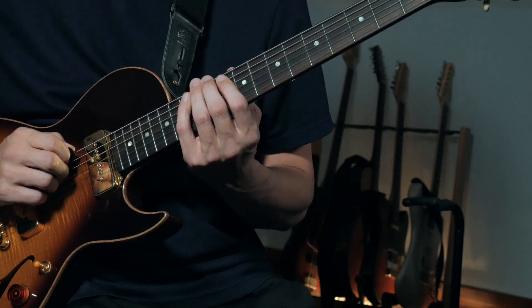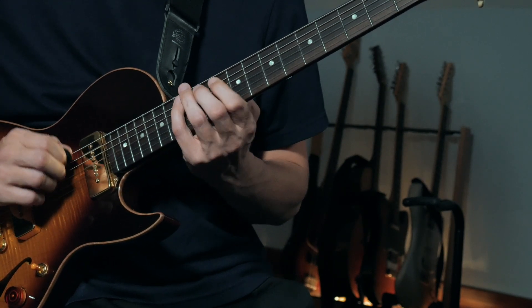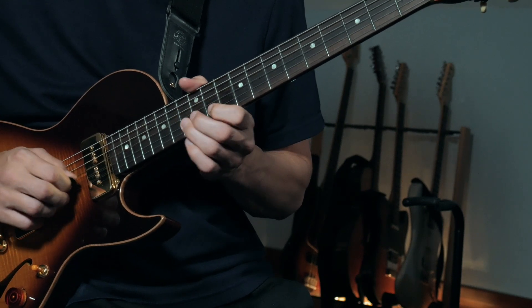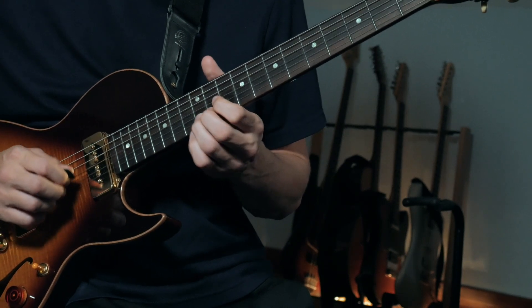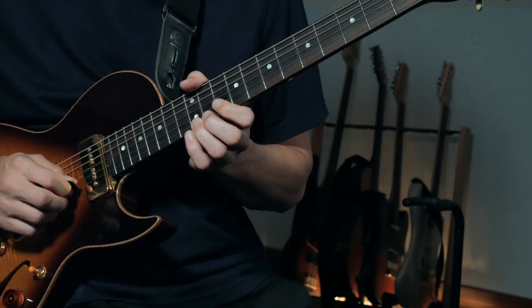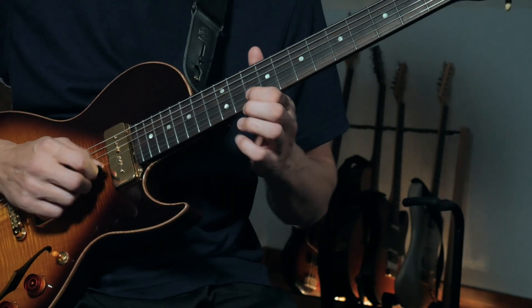Compared to the blues scale, if you take out the blue note and just have the G minor pentatonic, and then add the second scale degree and the raised sixth — those two notes add a lot of color, especially that second. Santana does that all the time.